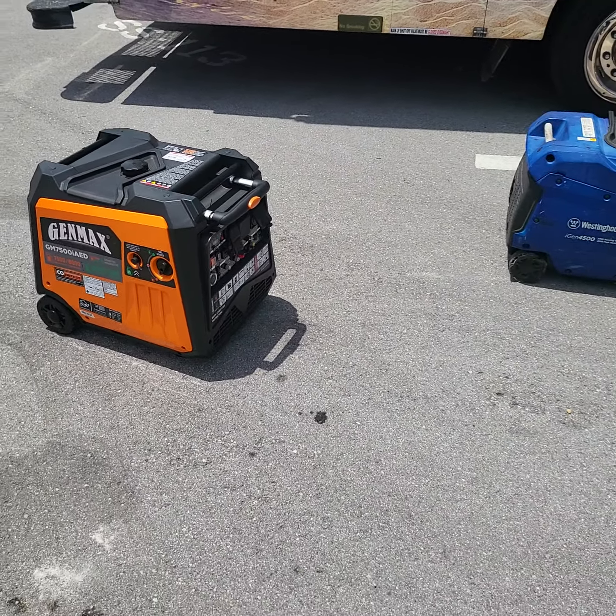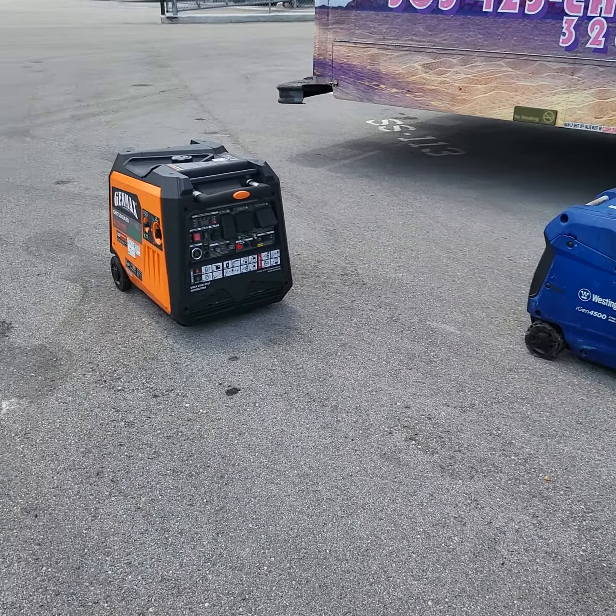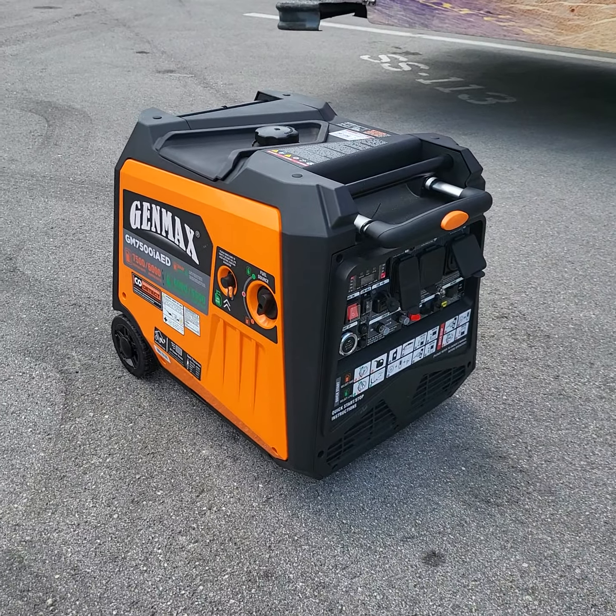I got it for my food truck. I was running the Westinghouse iGen4500, which worked pretty well, but it wasn't quite what we needed — we needed a little bit more power. I actually have two of them, which I used to link up. But with the Genmax, it's actually enough power by itself.